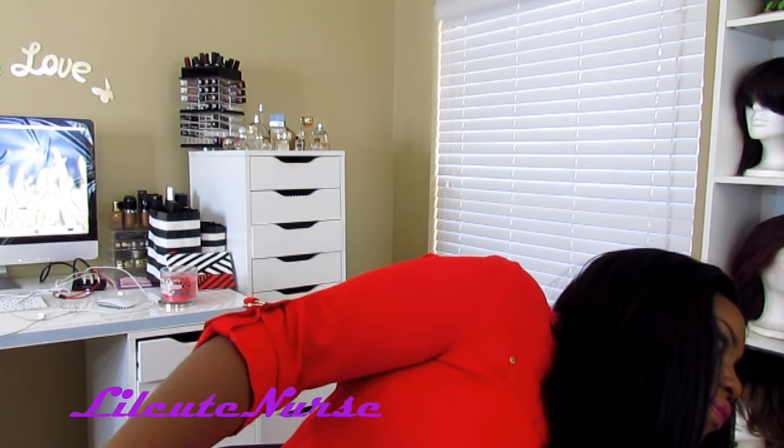Hey YouTube, it's your girl Raquel, also known as Little Cute Nurse. I'm back with a wig review, and this time I decided to put two things in one instead of making two videos back to back — just smash two together. We're gonna review this unit that I'm rocking right now, which is a Bohemian Mix by Pure Natural — it's human hair mixed with synthetic hair.